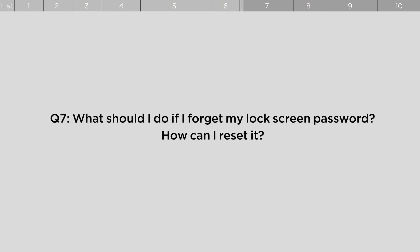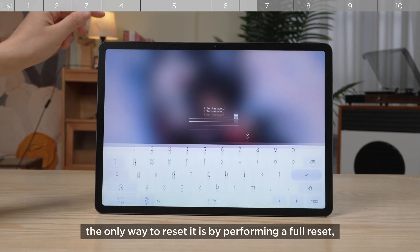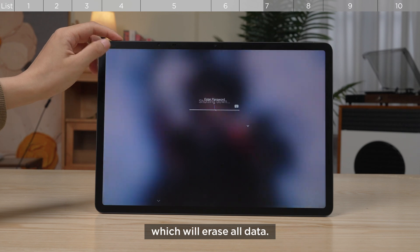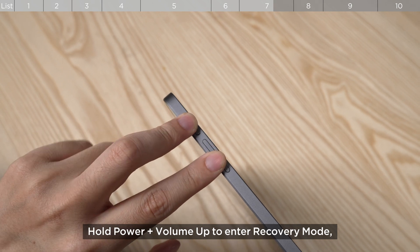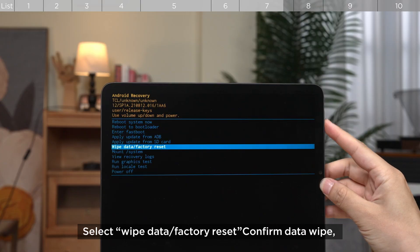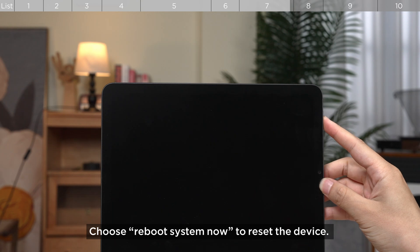What should I do if I forget my lock screen password? If you forget your lock screen password, the only way to reset it is by performing a full reset, which will erase all data. Here's how: power off the device, hold Power plus Volume Up to enter Recovery Mode, select Wipe Data, Factory Reset, confirm data wipe, then choose Reboot System Now to reset the device.